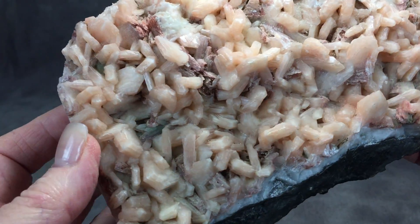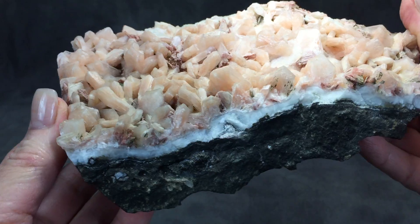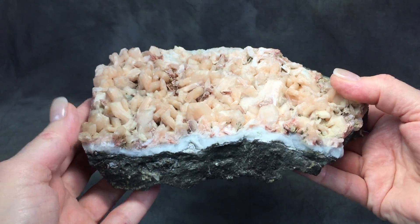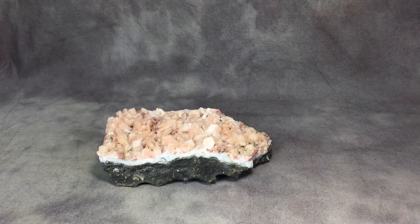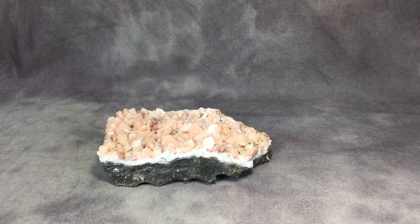It actually looks like there's some little pieces of apophyllite in there as well. Apophyllite usually does show up on Stilbite, but that is a Stilbite specimen. You can purchase it at healingstonesforyou.com. Thanks!